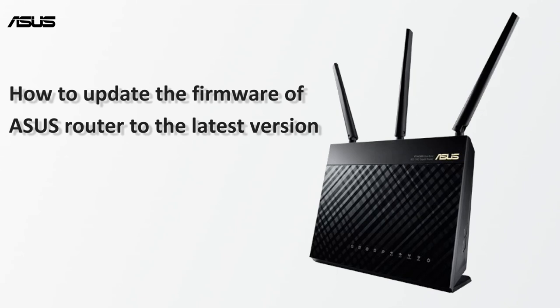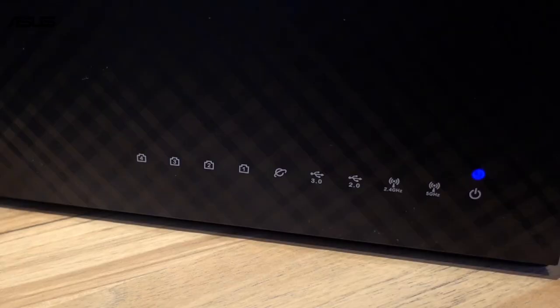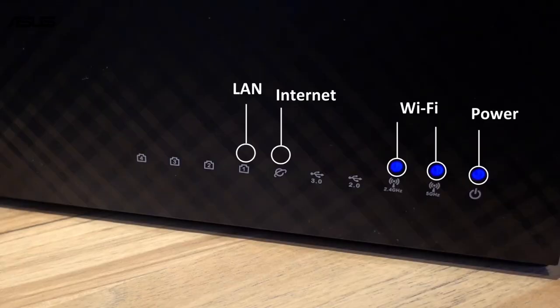A new version of firmware usually includes new security and bug fixes. You can either live update or update manually. Before we get started, make sure that the router is connected to the PC and Internet. You can see that the router's LED light is on.